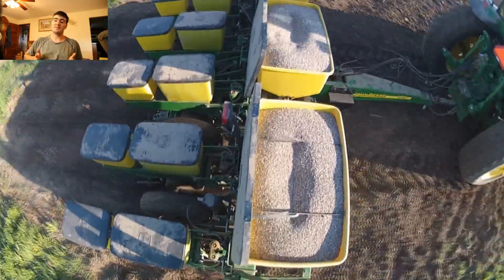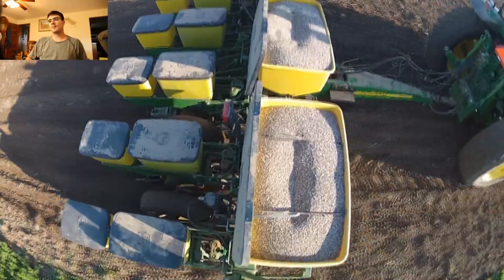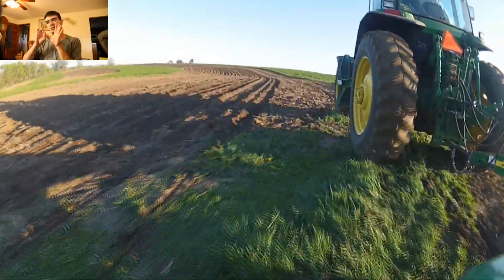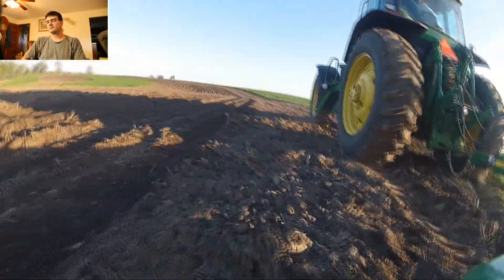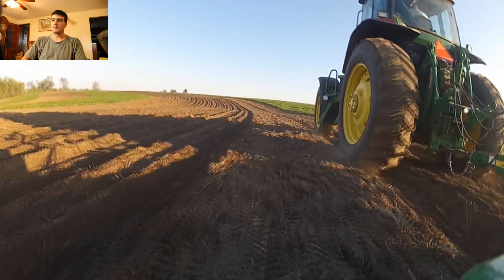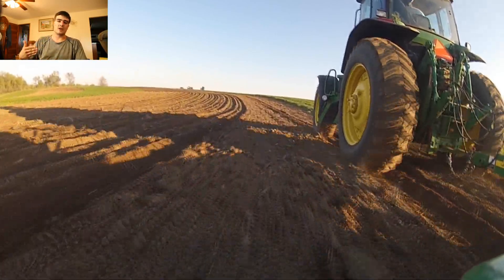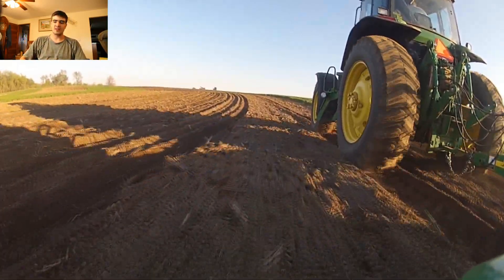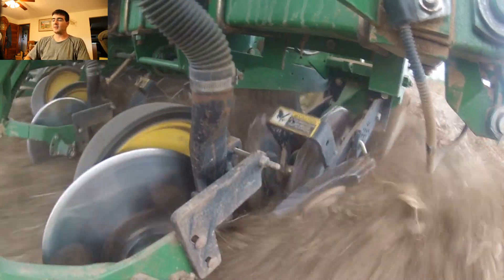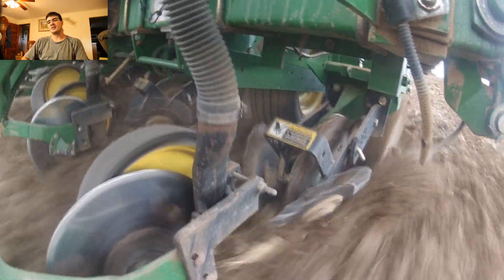On the back there is another set of discs that we control with little knobs. What those second-row discs do is push the ground back in. Behind that there's a little white knob on the back of the planter — what that does is push down on the ground and create compression so that birds can't get at the seed. That's pretty important because you don't want birds picking up your seed.